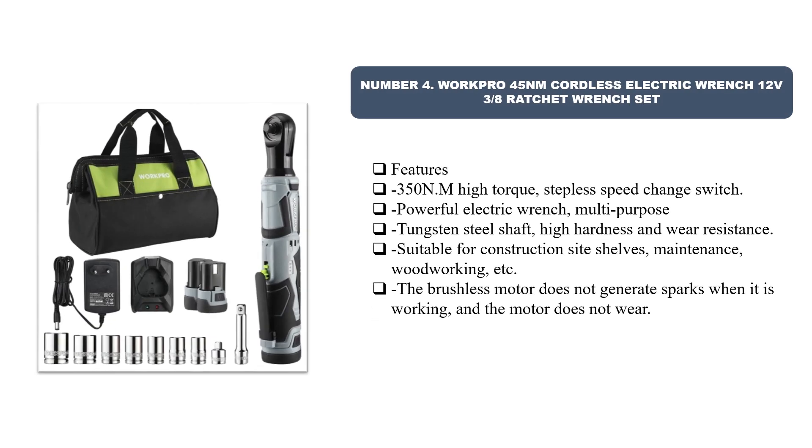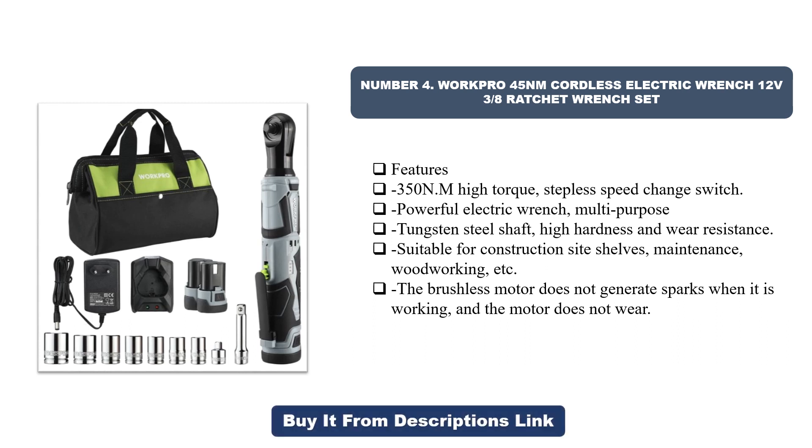Number four: WorkPro 45 NM Cordless Electric Wrench, 12V 3/8 Ratchet Wrench Set. The WorkPro 45 NM cordless electric wrench is a versatile tool designed for a wide range of home DIY projects and repairs. With a no-load speed of 200 RPM, this electric ratchet wrench ensures efficient performance in tightening and loosening bolts and nuts. The EU plug compatibility makes it a reliable choice for users across Europe.